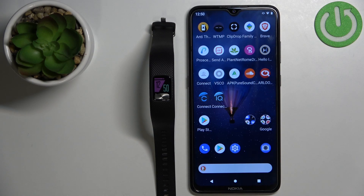Hello, in front of me I have the Garmin Vivo Fit 4 and I'm going to show you how to customize the widgets on this device.